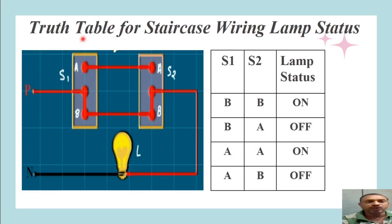If a person at the lower side of the staircase (switch S1) wants to operate the lamp while it is OFF, he only needs to change S1 from B to A. Now S1 is at A and S2 is already at A. Current flows from phase to the middle terminal of S1, then to terminal A of S1; since A of S1 and A of S2 are connected, supply reaches A of S2, then the middle terminal of S2, and finally the lamp holder — 230 volts appears across the lamp and it glows. For S1 at A and S2 at A, lamp status is ON.